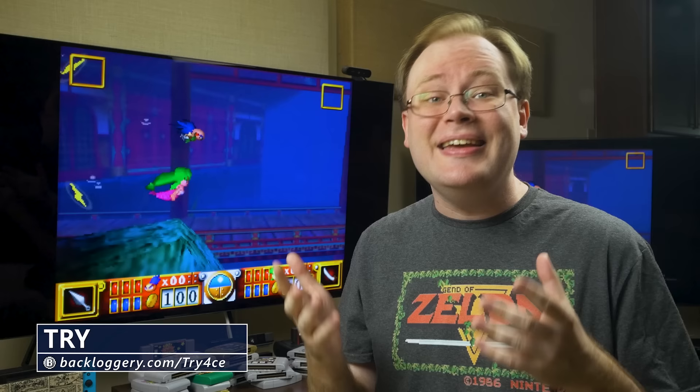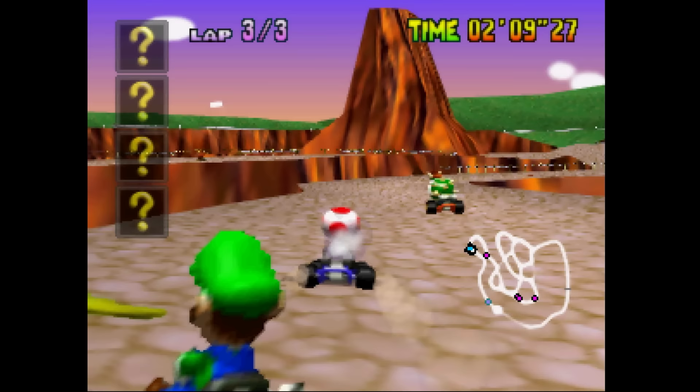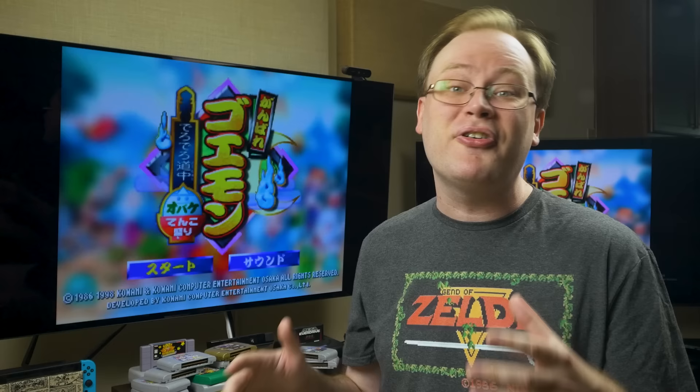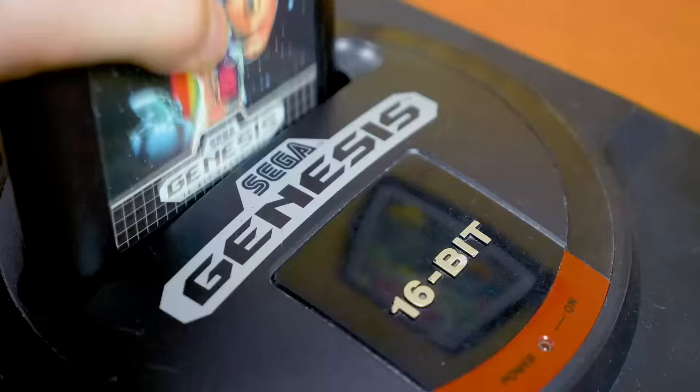That's the idea behind the highly anticipated N64 Digital by Pixel FX, which adds RGB and HDMI output to the console, along with D-Blur and some very robust scaling. Even if you aren't the biggest N64 fan, this could be a tantalizing teaser for what the future may hold for other systems. And if you already have an RGB or HDMI mod for N64, is this new one worth swapping in, or should you just stick with what you've got? Let's find out.